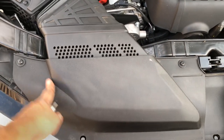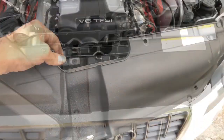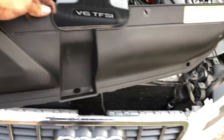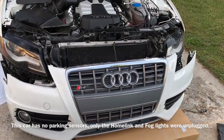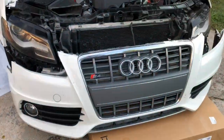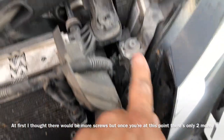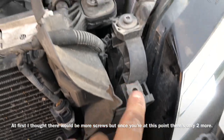We're going to take this cover off — the one right there, right there and right there. There it is. It just comes right off after we take those screws off. Here's where we are right now. Just that one, and it's off now.